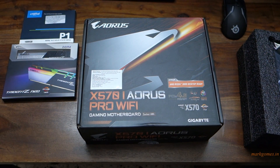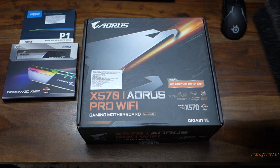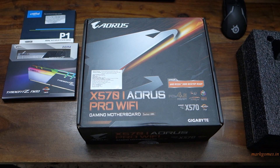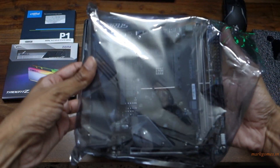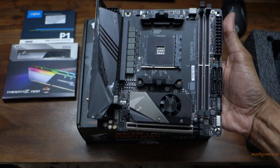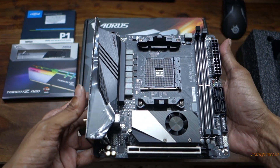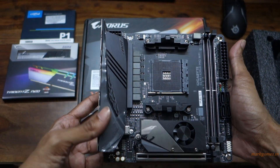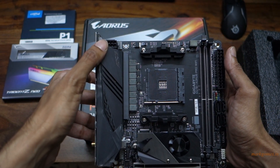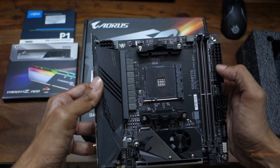Let's take a look at the actual motherboard. Here's the motherboard in all its glory. On the top left you have your 8-pin power adaptor — I believe these are solid pins all throughout the board.